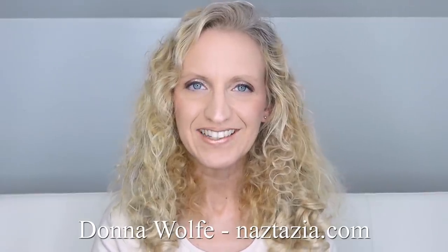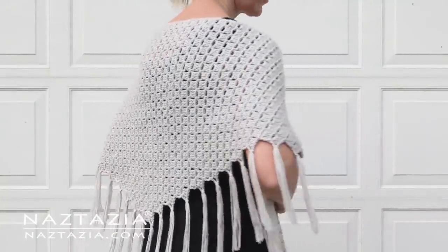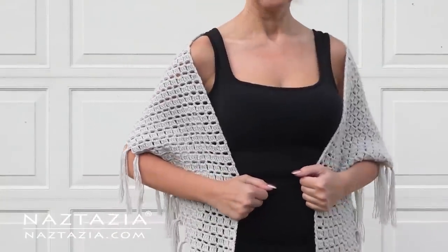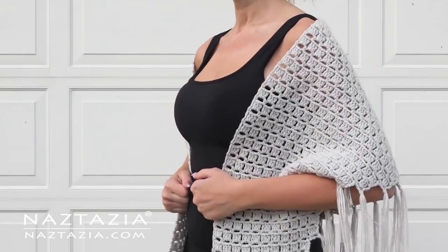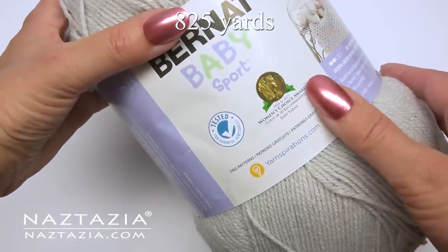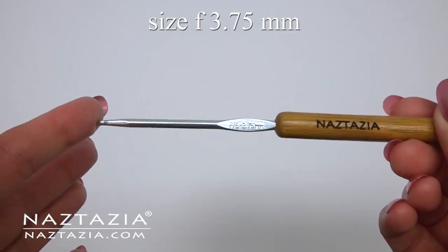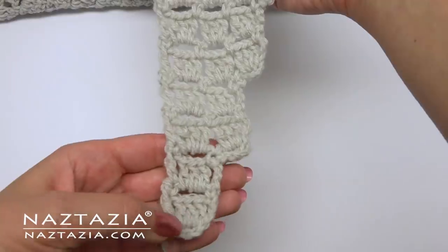Hi, I'm Donna Wolfe from naztazia.com. Today I'll show how to crochet the step shawl, which is made using a side-by-side technique in a series of steps. To do this I'm using 825 yards of Bernat Baby Sport, which is a DK weight yarn, and a size F crochet hook.